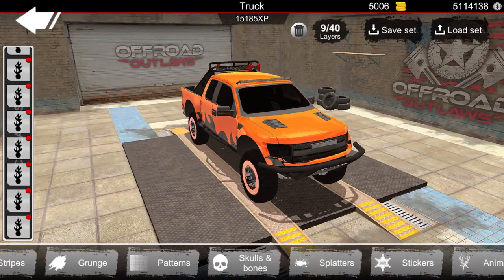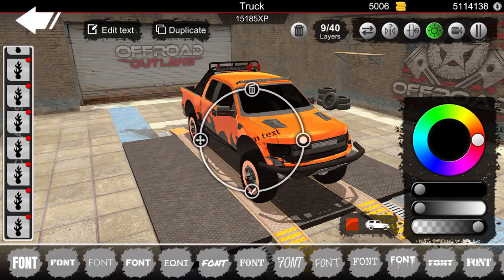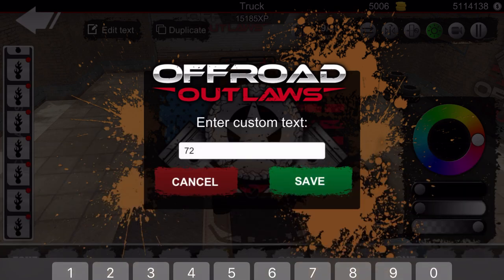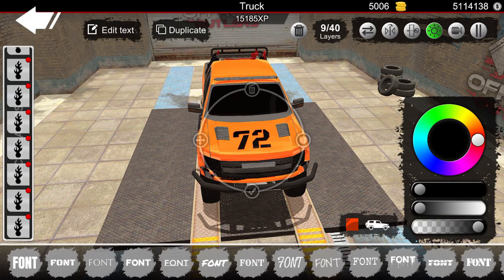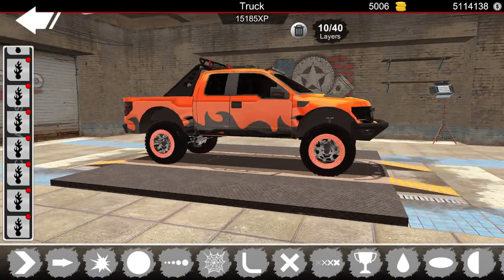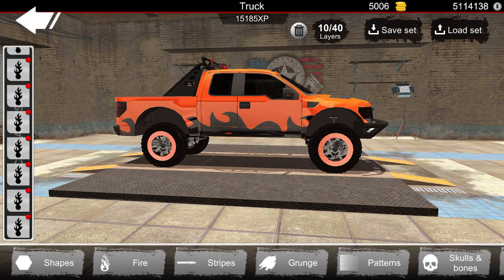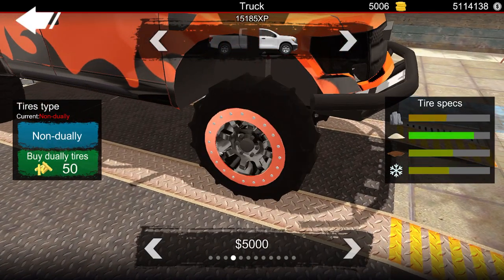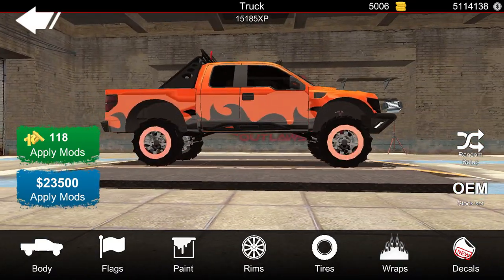What else could we do — maybe add my number on the hood. Let's see here, add text. Let's go ahead and do — maybe this right here. Type in the number: 72. Hey, that looks pretty cool — just put 72 on the hood of the truck. So we got 72 on the front of the truck. I'm not sure how I feel about that though, I may change it. Now as far as the tires go, we need the best for sand. All right, so we got our tires picked out right there.